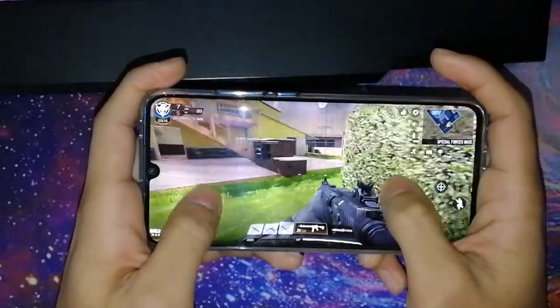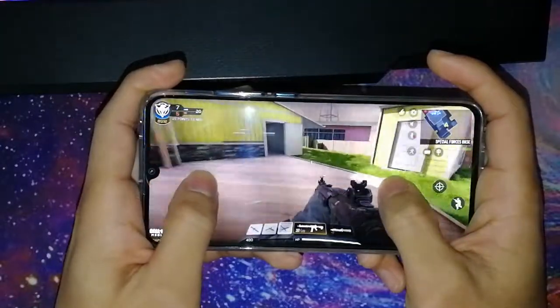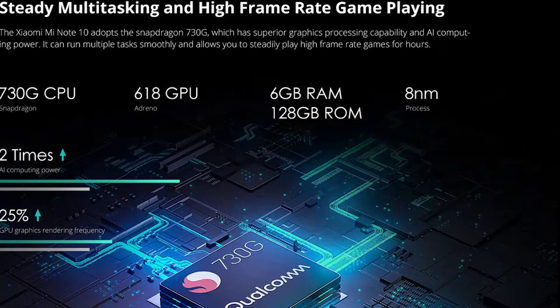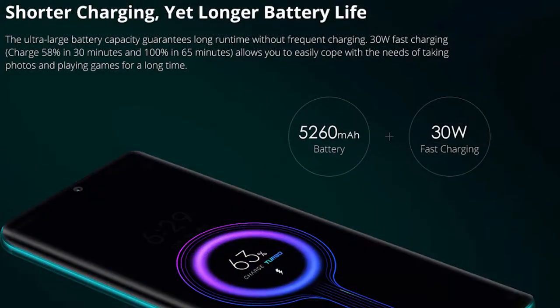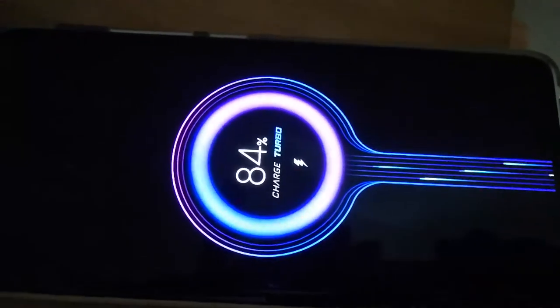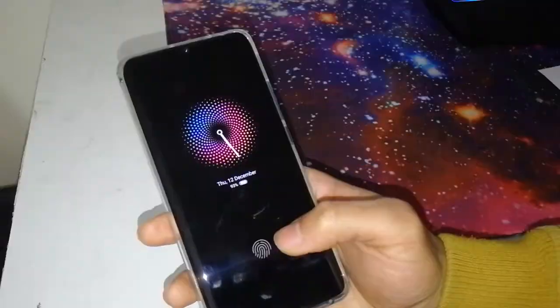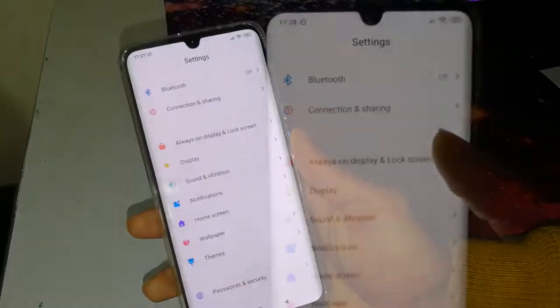Having a bigger phone lets you enjoy gaming more, which is something I really like about this phone. The CPU is a Snapdragon 730 paired with an Adreno 618 GPU, which is actually not bad. The battery is 5260mAh, which means when watching YouTube, each percentage lasts about seven or eight minutes. I really like the battery — it charges fast and stays long.